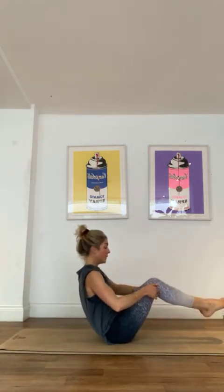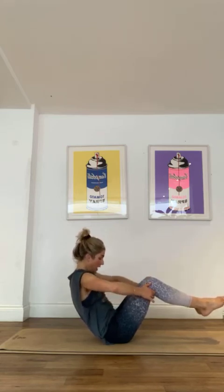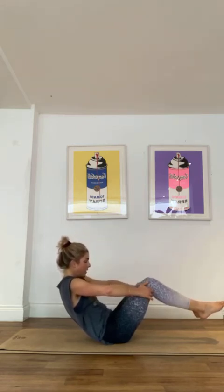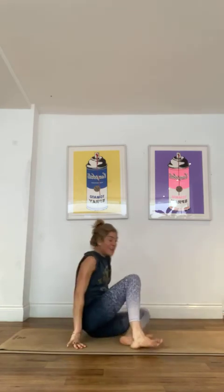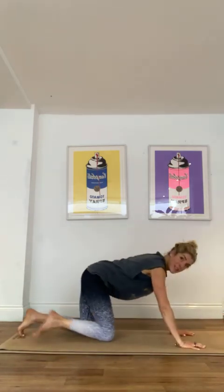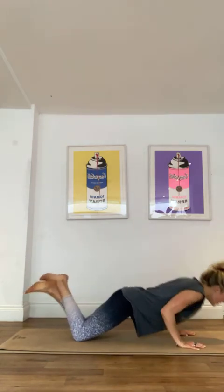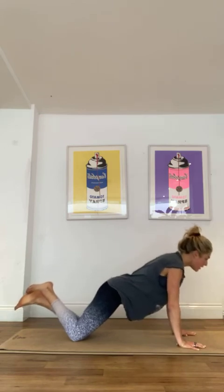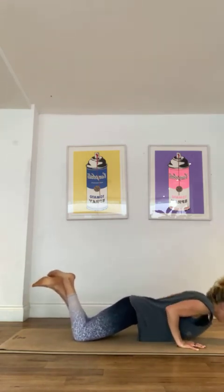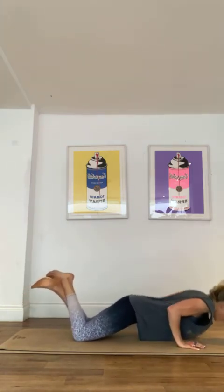Last one — hold it here in this nice hollow. Chin to chest, elbows wide, for 3, drop it a little bit lower for 2, a little bit lower for 1. We've got one more move — so on your knees, keep those elbows tucked into your chest as you go down and up. Keep that pelvis tucked under, for 5, 4, 3, 2, and 1.